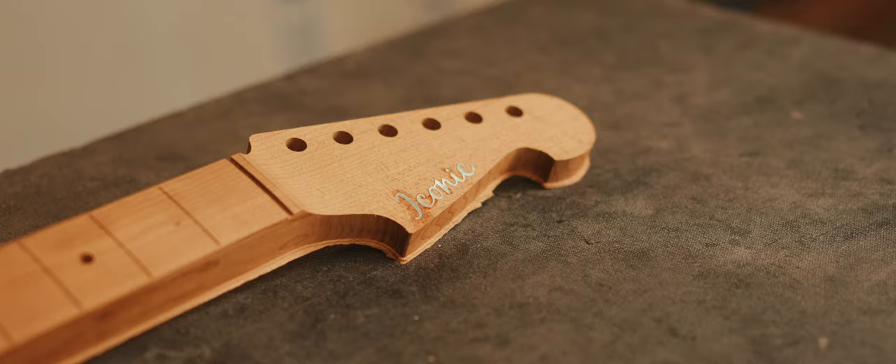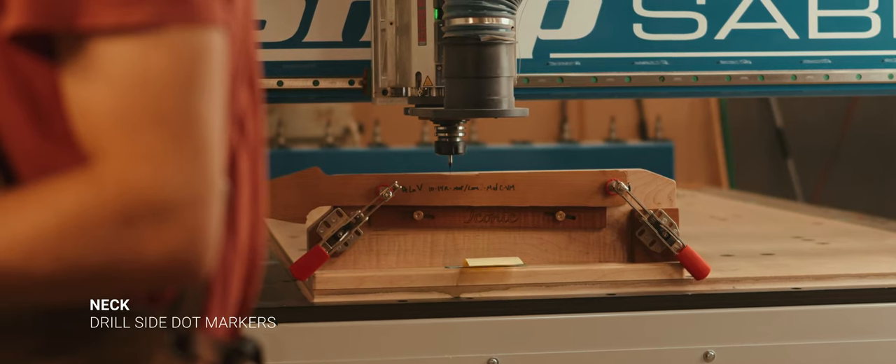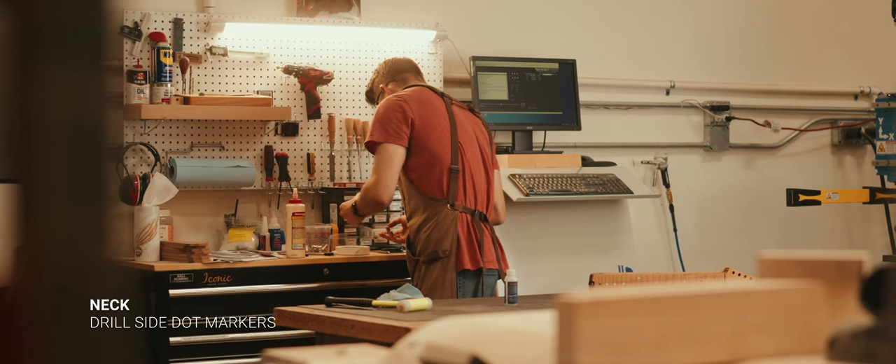Once the neck is off the machine and all the fret slots and radius have been done, we go ahead and drill the side dot markers. On this particular build we're getting lumen-lay side dots, which are really important especially for players playing on stage a lot.